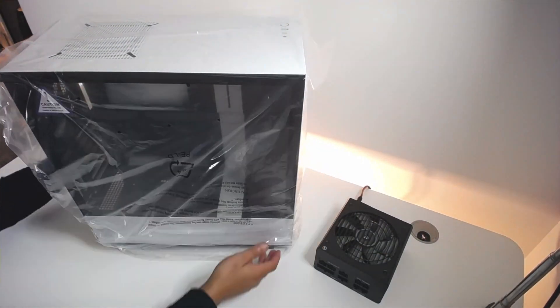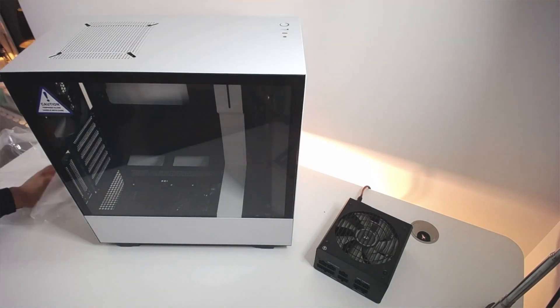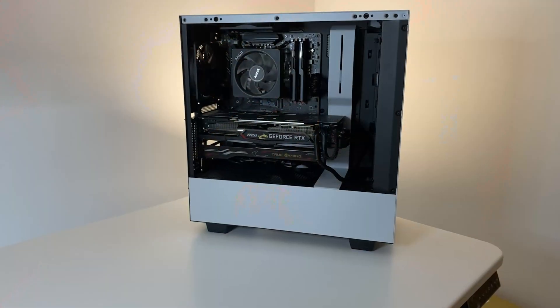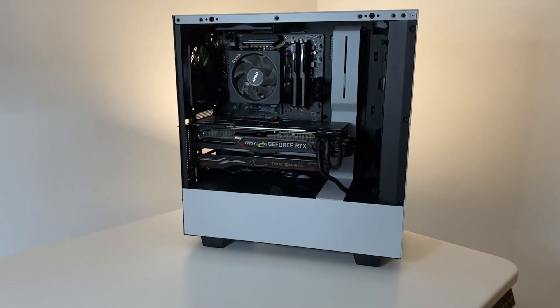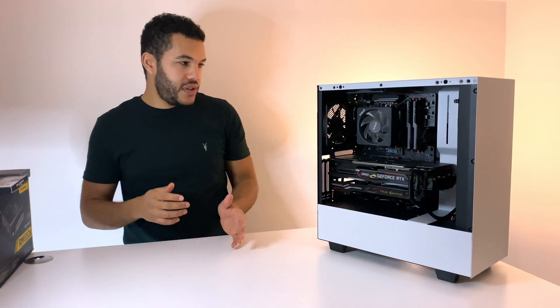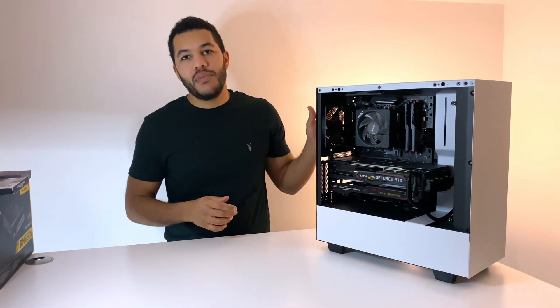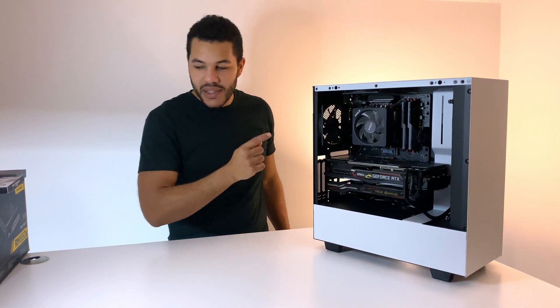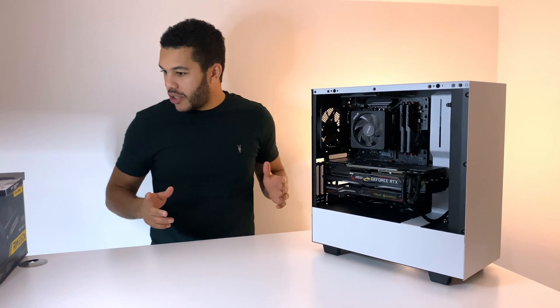Okay, let's move on to the major components. Starting with the case — this is the H510i. It comes in black and white, and the reason I chose it was because of its minimalistic look; it's quite simple, and that's the aesthetic I was going for. There were a couple of other cases I was interested in, but by the end of the day this is the one I wanted to go for.